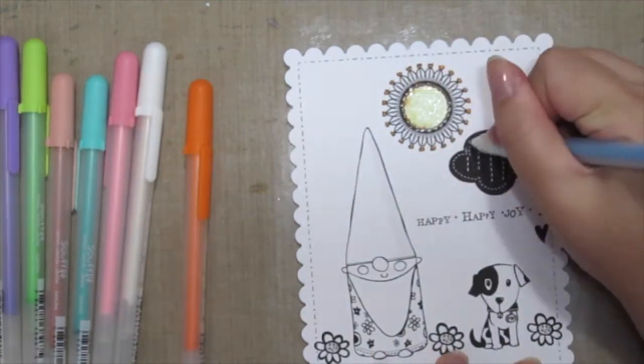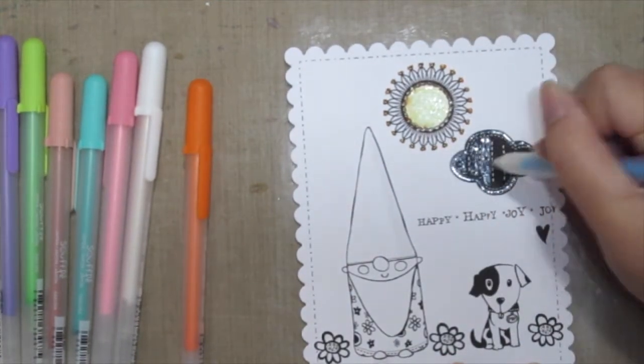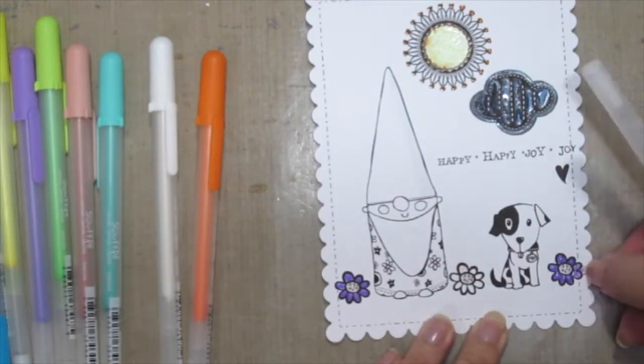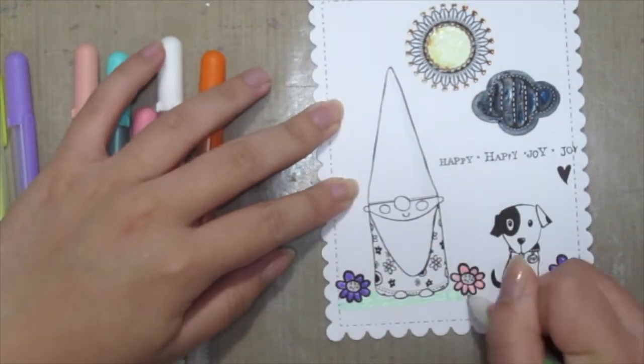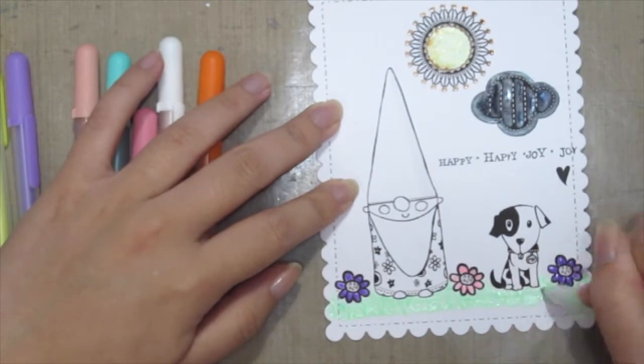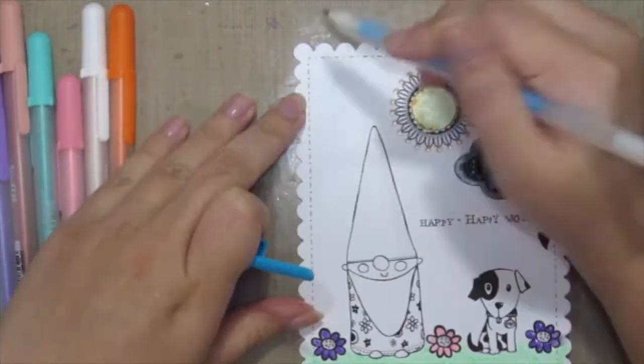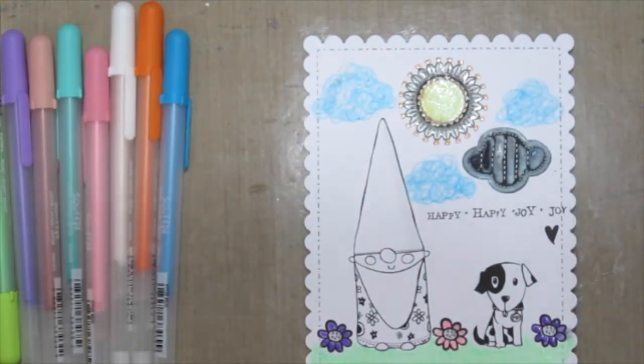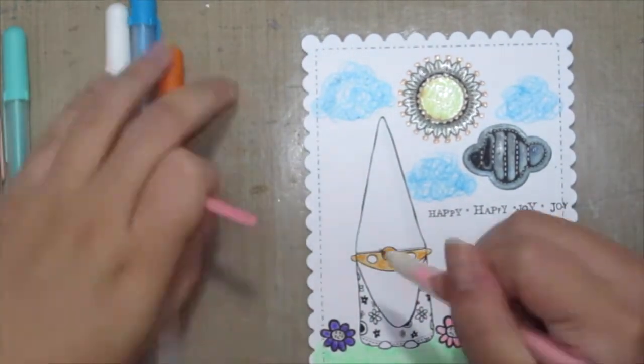What's great about these Souffle pens is they have a slight textured, raised look and dry kind of opaque when done. Here I'm just coloring the entire card with the pens — just have fun watching me color.